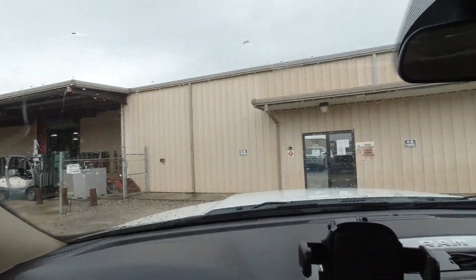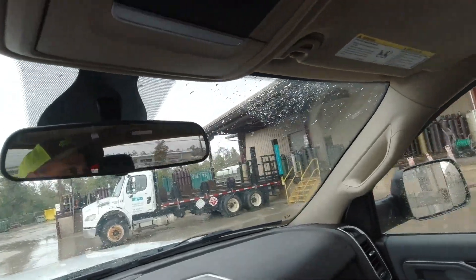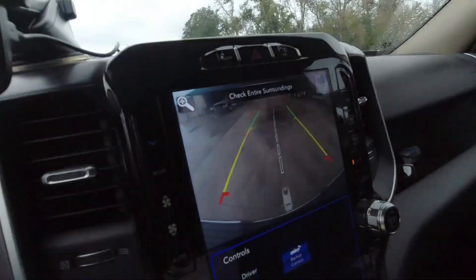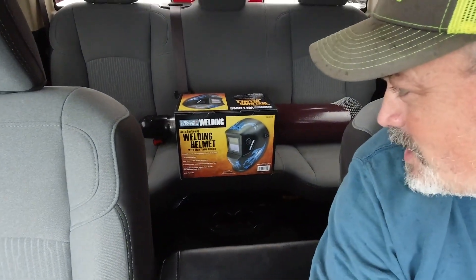We left Tractor Supply and came down to AirGas, and these guys have it here. I bought a three-foot-tall bottle; it cost a bit more because I had to buy the bottle, but the refill will be pretty cheap — about 55 bucks. This gas will probably last me 10 years as much as I weld. I just threw it in the back seat. Then I got to thinking: I've got a welding helmet but it doesn't have the auto-darkening shield, so I went to Harbor Freight and picked up a Chicago Electric welding helmet with auto-darkening. Had a 25% off holiday coupon, so I think I paid about $40 for it.